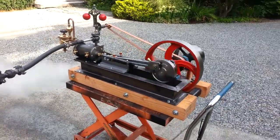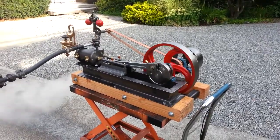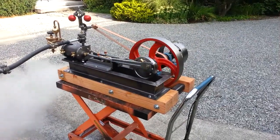Alright, here's my next engine — the mill engine. 3 inch bore, 4 inch stroke. The total length of the base is 36 inches, 20 inches wide.